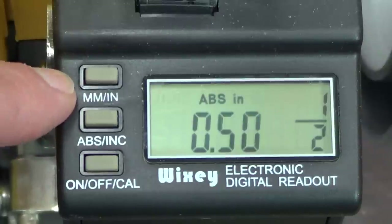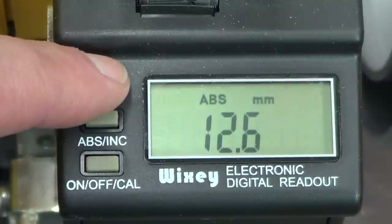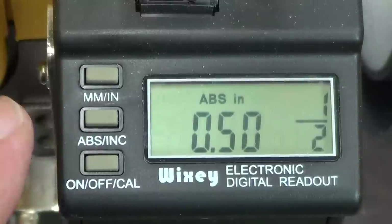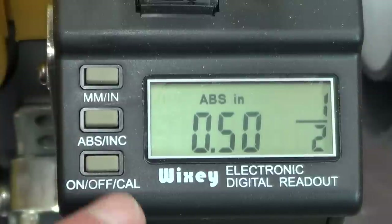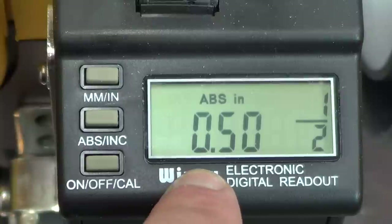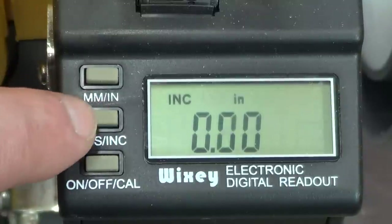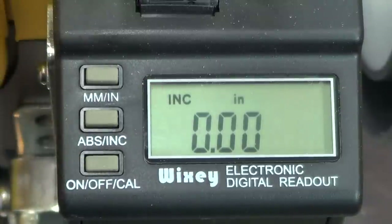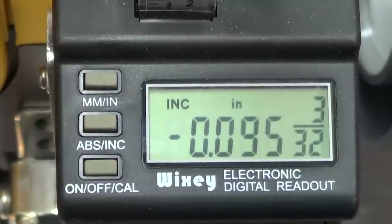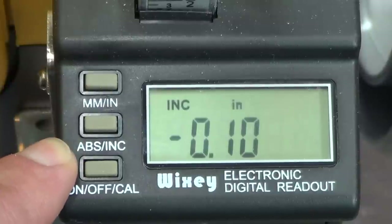The button at the top switches between millimeters and inches. If you prefer to work in millimeters, you could push this button and it will show you 12.6 millimeters. And if you want to switch it back to inches, it will show about 0.5 inches. The middle button is absolute and incremental. Right now we're in absolute mode, and that's what's going to show the thickness of your board — 0.5 inches, or 1½ inch once the board goes through. You could also do increments: push the button once and it goes over to increment mode, and then you could raise it up or down however you want — for example, to remove a tenth of an inch. That way you can gauge exactly how much you're taking off as opposed to your final dimensions.